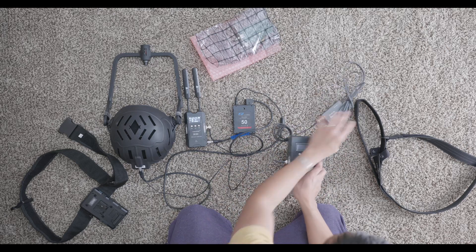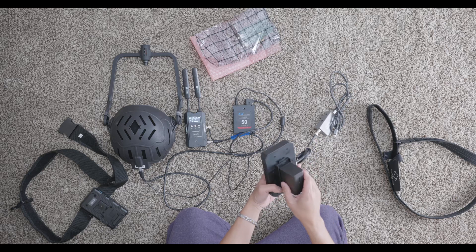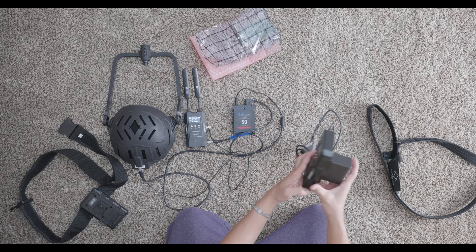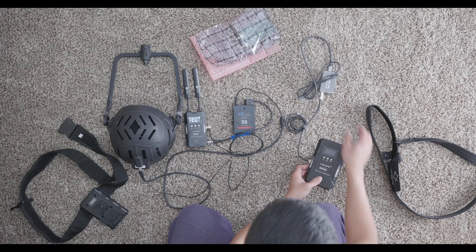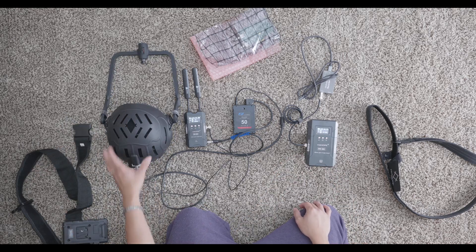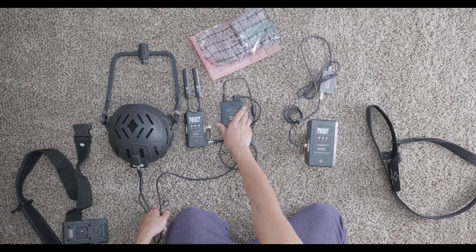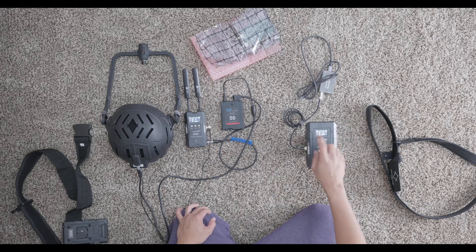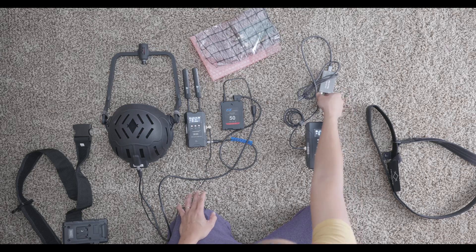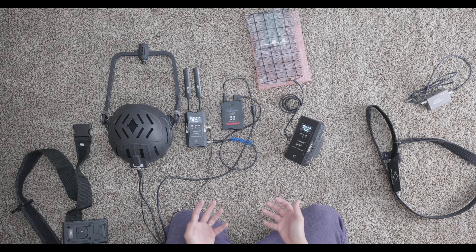The receiver can be powered using a Sony NP-F battery, which is not included, or via a Lemo cable. With the loop complete: the helmet is plugged into the transmitter and the V-mount battery; separately, the receiver SDI feeds into the Blackmagic Ultra Studio Recorder connected to my laptop. If you don't want to use the Ultra Studio Recorder, just plug directly into your computer using the PCI Express card. That is how easy this system is to use.